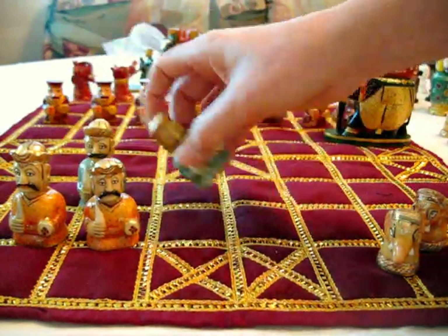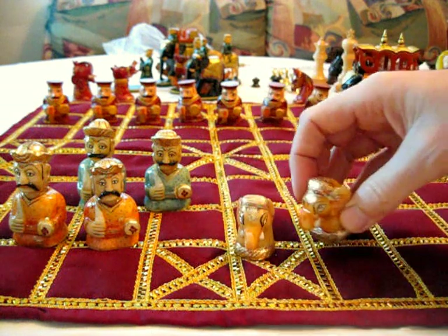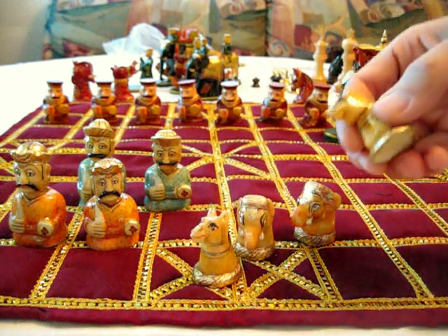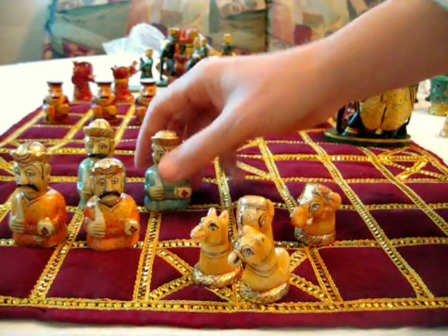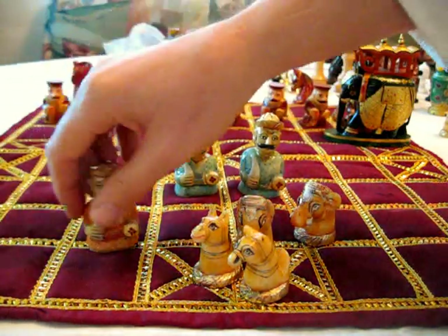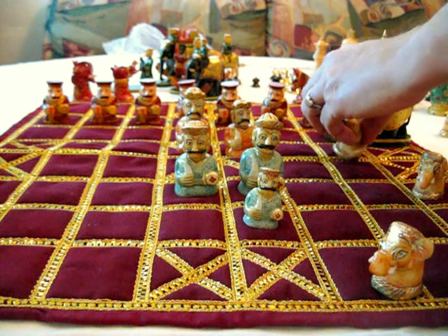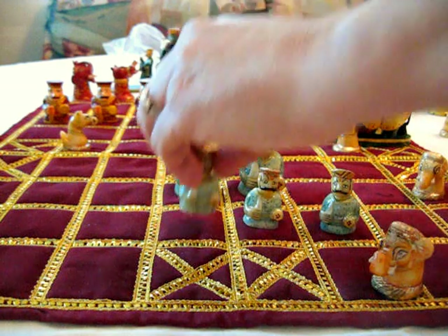Here, let me show you something. Here are the elephants, beautifully detailed, and the horses. And a whole bunch of pawns over here. Beautiful little guys — they're like little jewels, really.